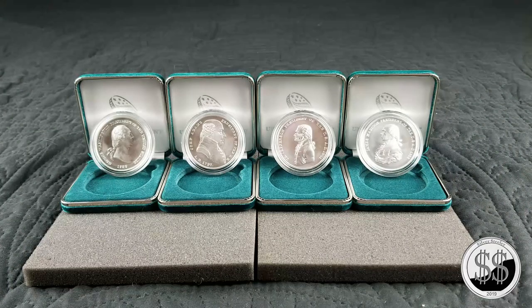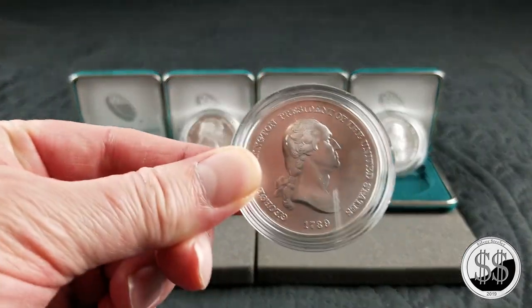Hey everyone, SilverStealer here. Presidential medal update — the James Madison one came out in May and I got it a couple weeks ago, just haven't gotten around to shooting a video of it. So as usual, I bring all the other ones out when I do an update. We got George Washington on the left here.